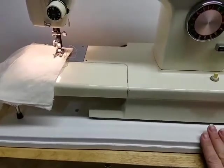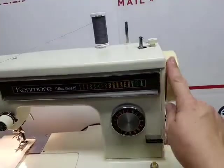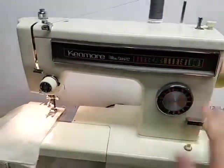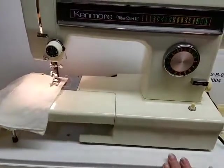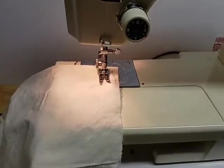Like most vintage items that are made of plastic, it was yellowed, as is this machine in some plastic areas, but it doesn't harm the functionality. Alright, so let's do some test stitching.